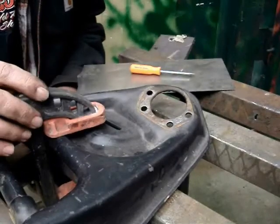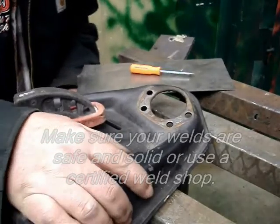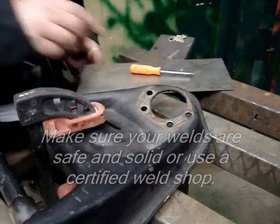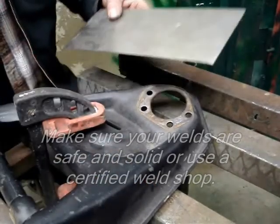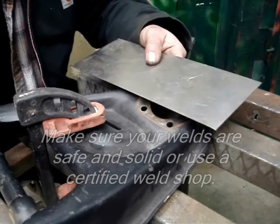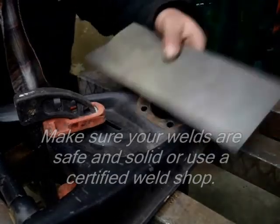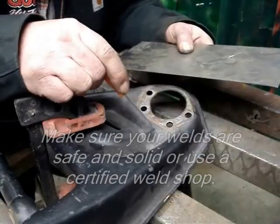Now that the ball joint is removed from the A arm, I have clamped it down to the table so it's nice and secure and won't move. I grab a straight edge and make a straight line, and I will scribe a line right along here.